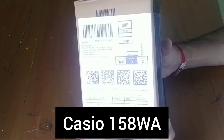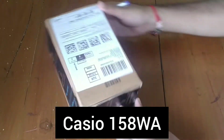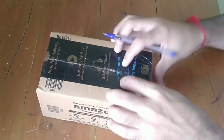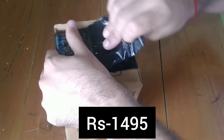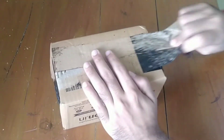Today we are going to unbox the Casio 158WA, a vintage series watch. I have ordered it from Amazon. The price of this watch is around 1495 rupees, so it is not too costly, although it is a watch from Casio. So let's unbox it.